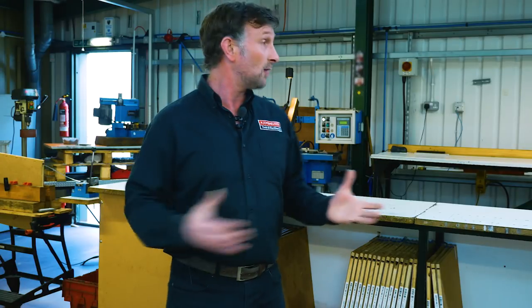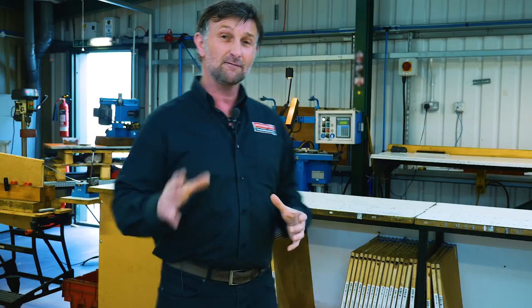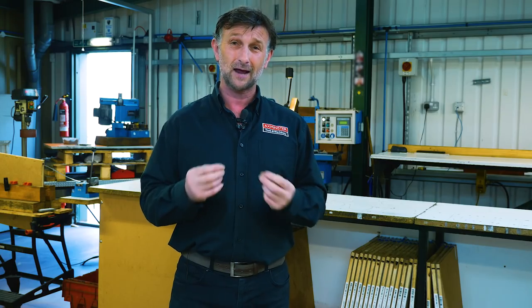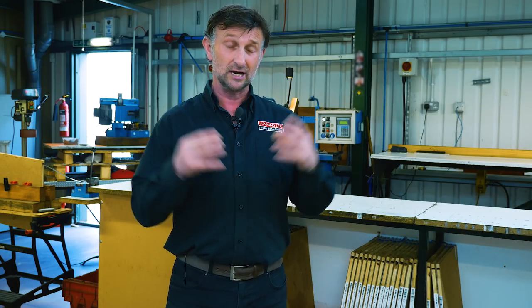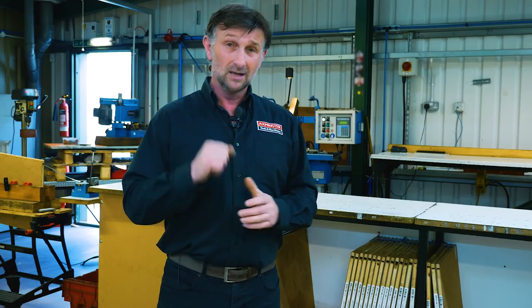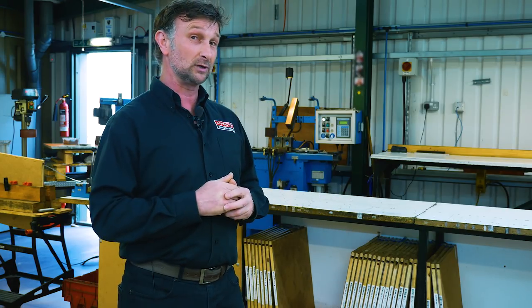So we're here up in our bandsaw blade manufacturing department. Over 50 different bandsaw blades stocked up here. These guys will manufacture over 50,000 blades a year using UK manufactured steel, jointed in the UK. Let's have a close look at how these blades are put together for you.